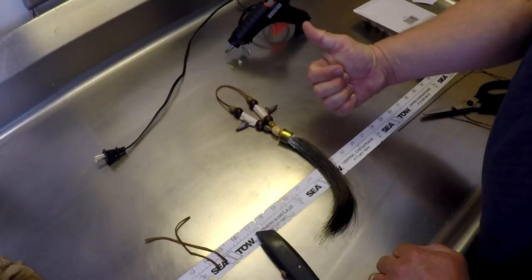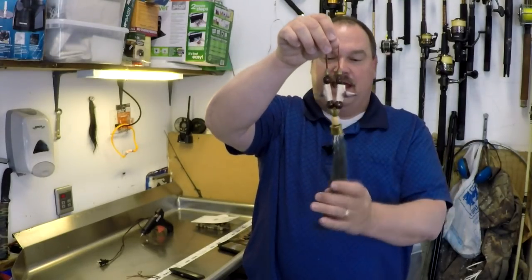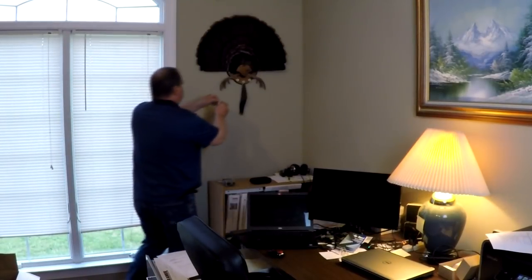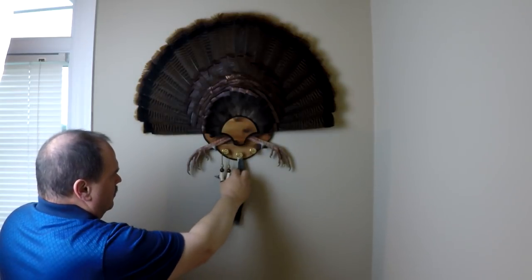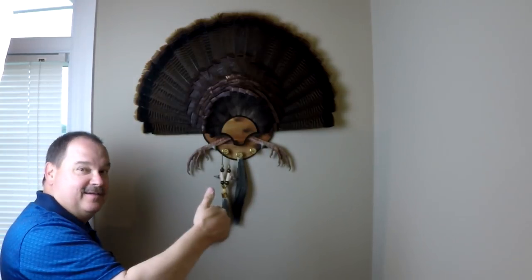Go ahead and hit that thumbs up like button while you're thinking about it. That's worth it. I found a hidden immunity idol — you Survivor fans will get that. Let's go hang it up. I think that looks pretty decent. What do you think? That looks pretty good. There's another cool way you can display your turkey beards and spurs. Let me know in the comments below how you like to display your beards, if at all. Make sure you hit that subscribe button and give me that thumbs up like button. Check out some of the other videos while you're here, and we'll see you next time.